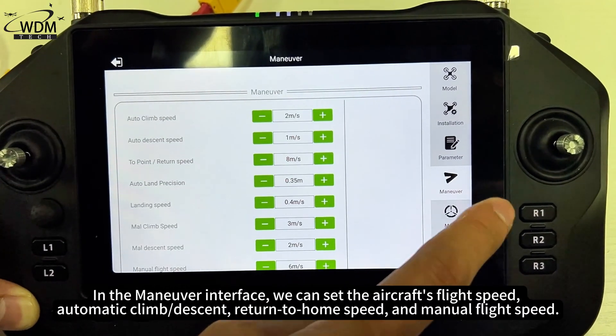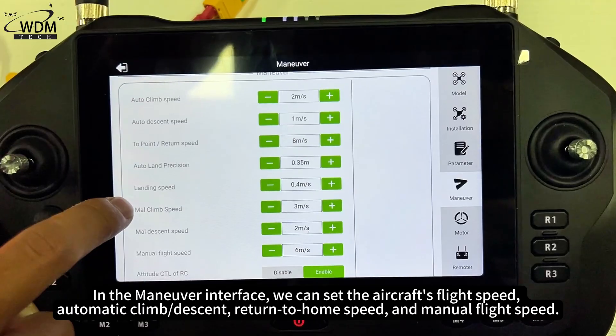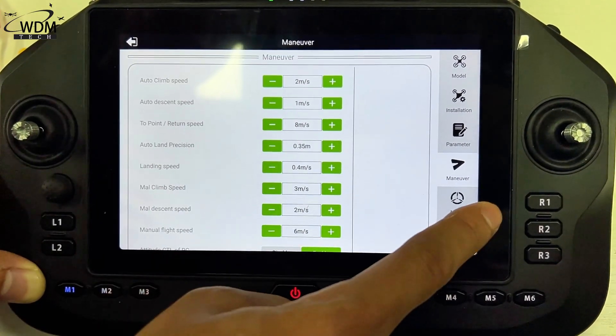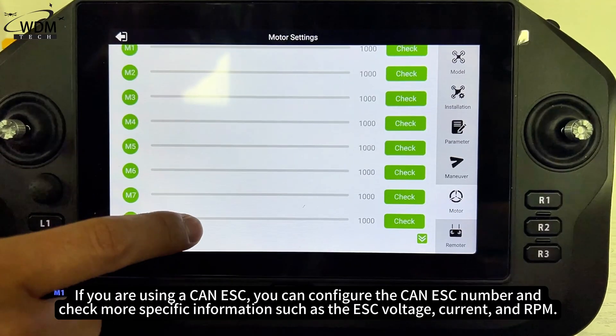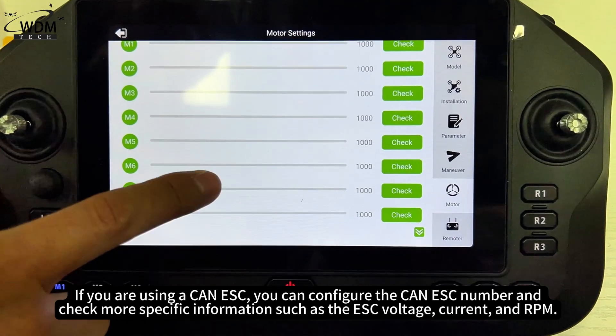In the maneuver interface, we can set the aircraft's flight speed, automatic climb/descent, return-to-home speed, and manual flight speed. This page also allows you to check the throttle signal output by the flight controller to each ESC. If you are using a CAN ESC, you can configure the CAN ESC number and check more specific information such as ESC voltage, current, and RPM.